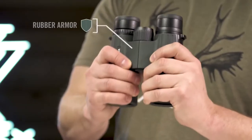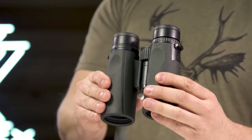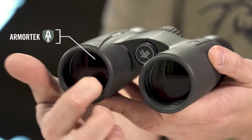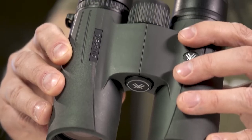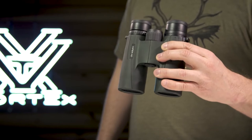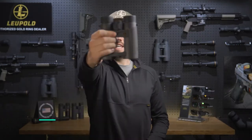An easy-to-grip rubber-armored chassis with perfectly placed thumb indents provides superior ergonomics. Armor Tech on the exterior glass protects from scratches, oil, and dirt. The Viper HD is a premium workhorse ready for any adventure you can throw at it, and it's covered for life by the Vortex VIP warranty.